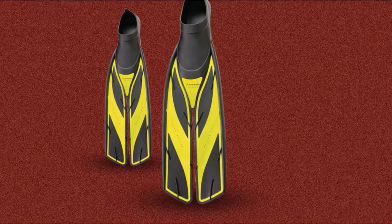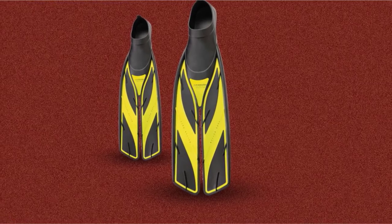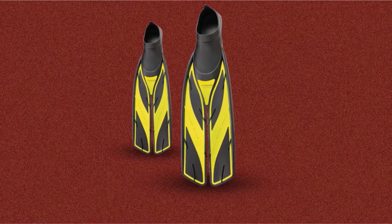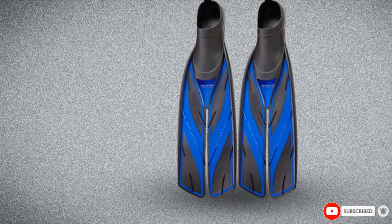The most remarkable advantage of these fins is their split blade. Unlike standard fins, split fins can give divers greater thrust with less water drag. What's more, they require less effort to create a kick, thereby preventing leg strain and cramping.